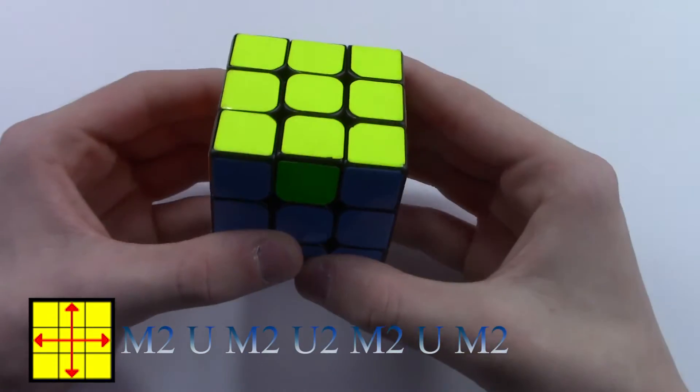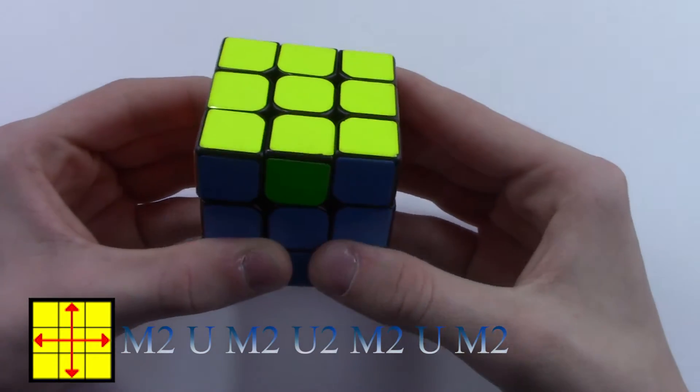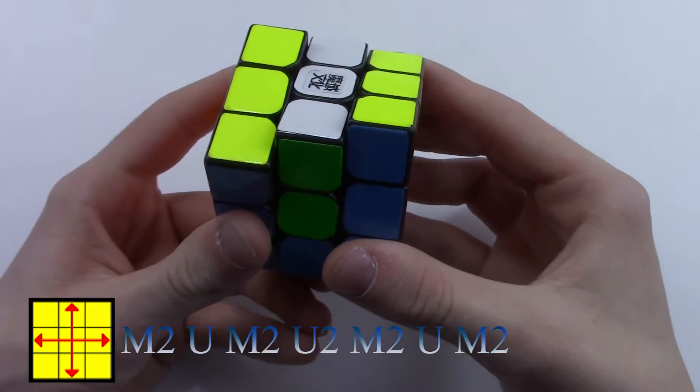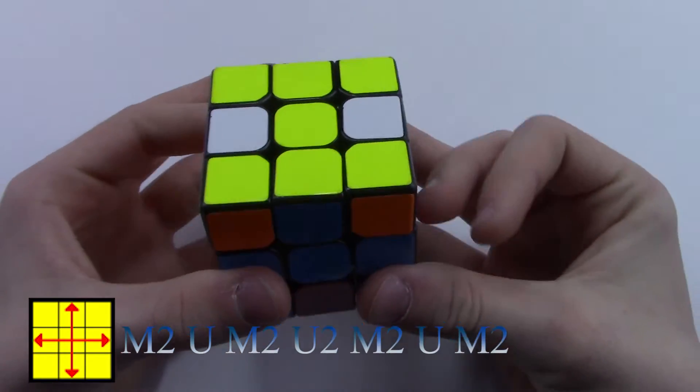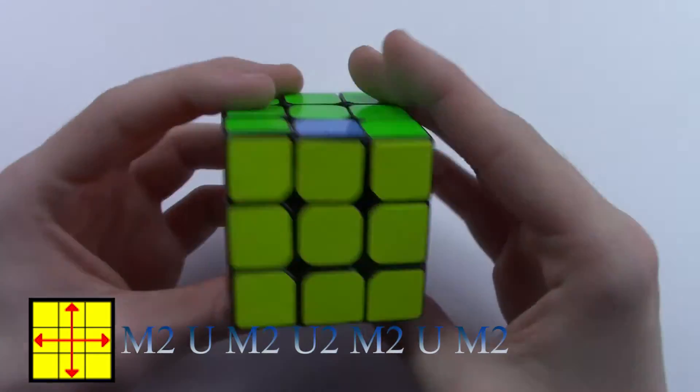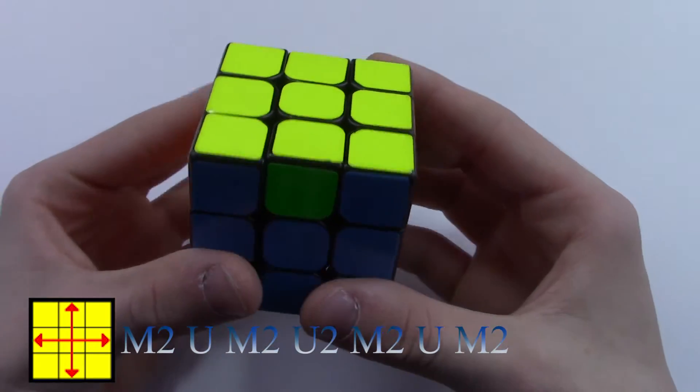Now this is my fastest algorithm I know, because it's super easy, and I'll show it to you right now. It's: M2, U, M2, U2, M2, U, M2. And now I'm going to show it back to you guys in normal speed.